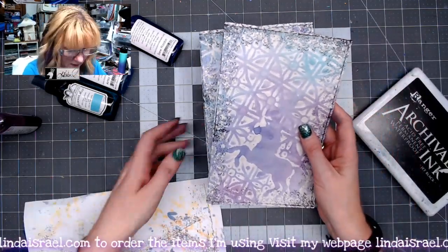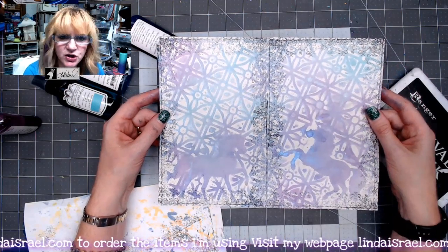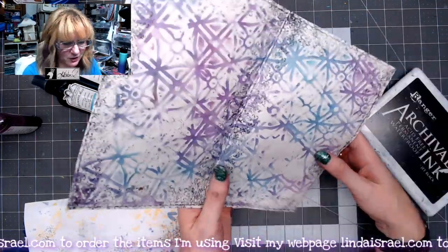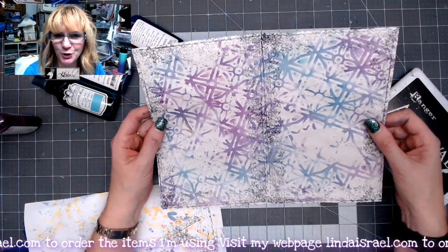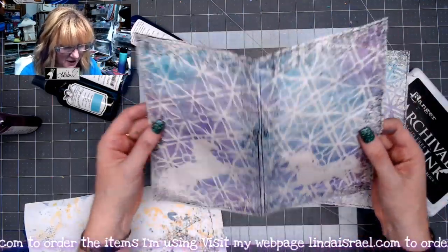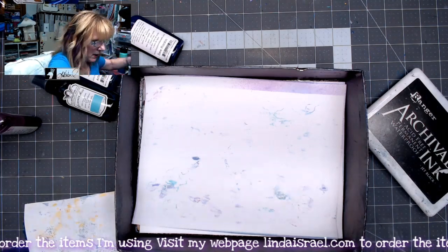I just stamped all the way around — let me show you what it looks like. Here are the ones I did earlier, stamped all the way around, and it really changes the look of the page. It makes it more fantastiful or magical, and I thought this 10-year-old little girl I'm making this journal for is going to really like this. I'm going to put some other things on these pages, but I just wanted to show you what it looks like so far.